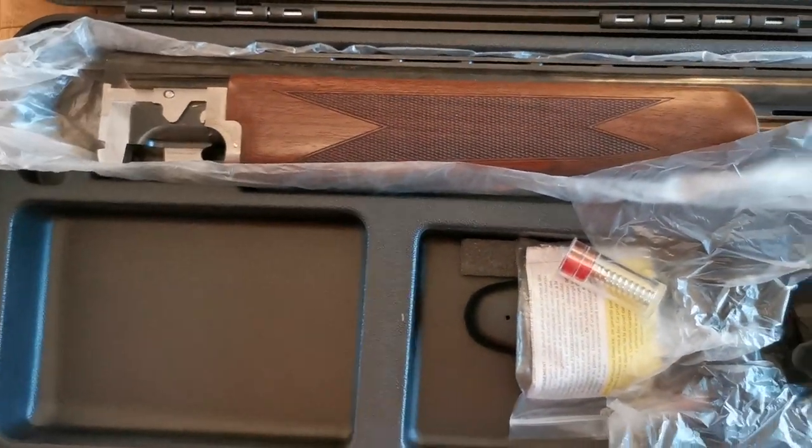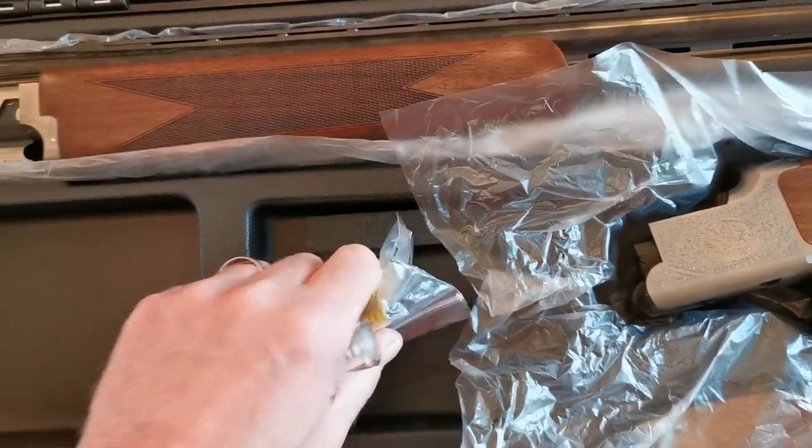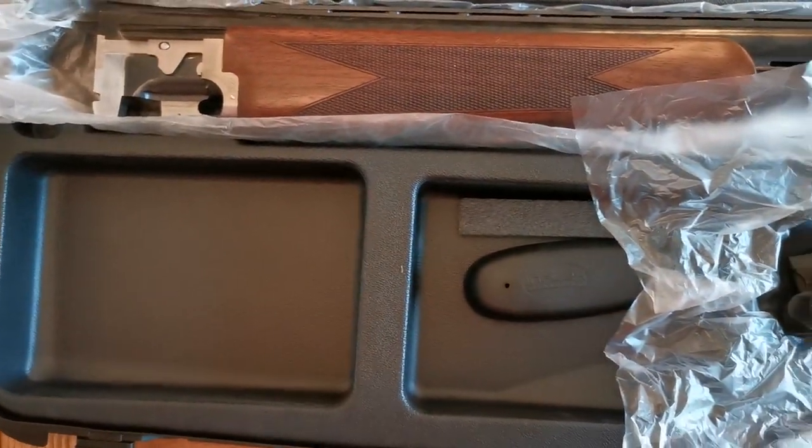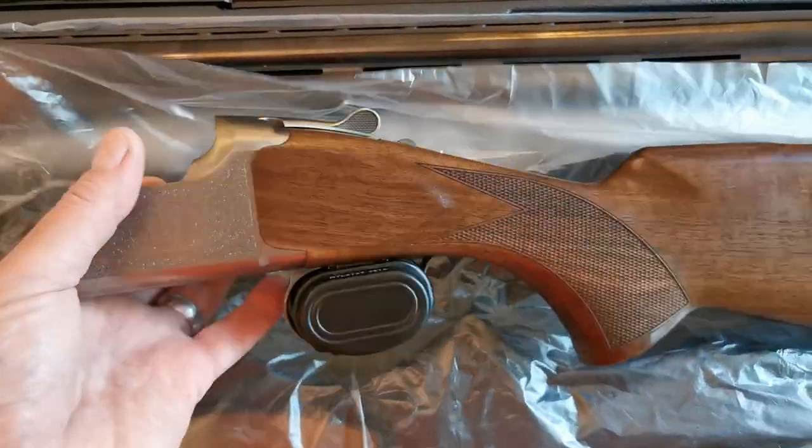It's not something I do because I only shoot clays. I've already opened the packaging for the trigger lock, as you can see. I'm just going to take these out — it's a bit difficult one-handed but I'll give it a go.